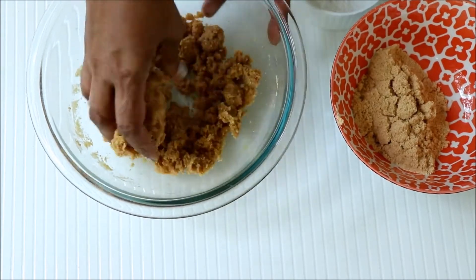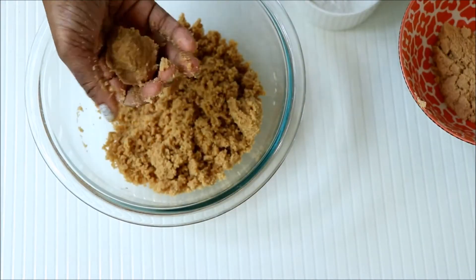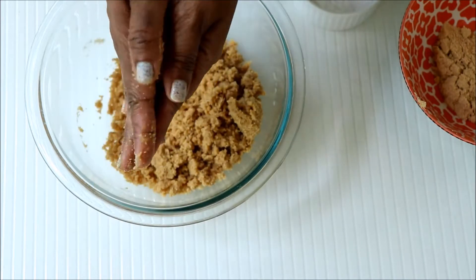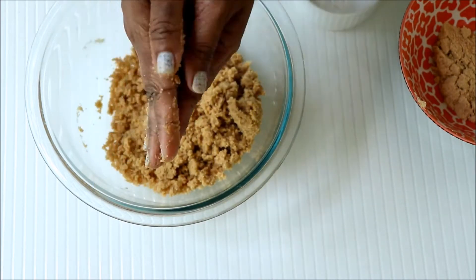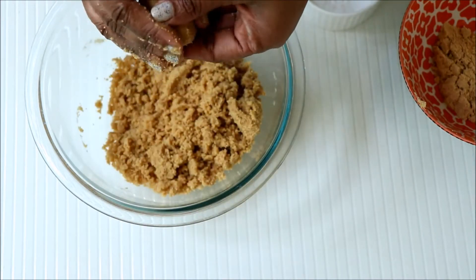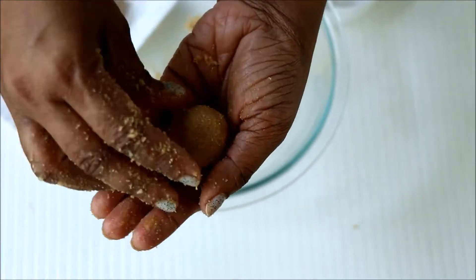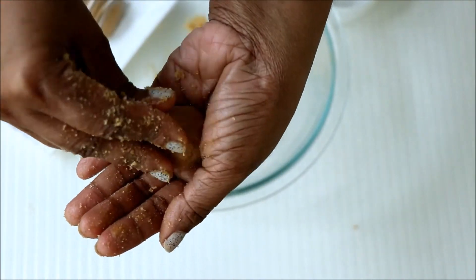Use your hands to mix the mixture really well and try making balls out of it. If it is holding its shape, then stop adding powdered biscuit. Now try giving each ball an egg shape — use your fingers to give the proper shape.